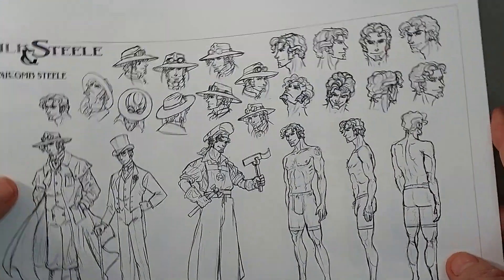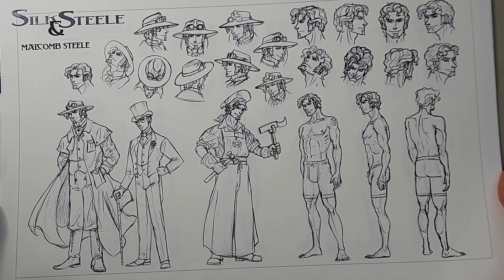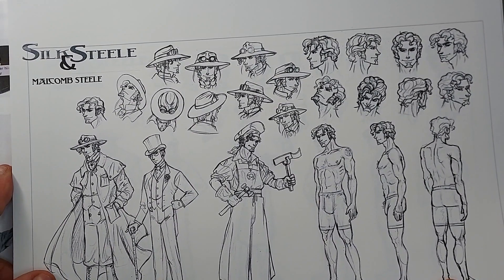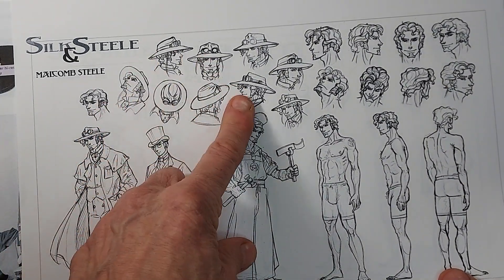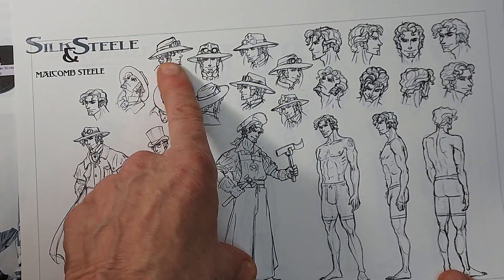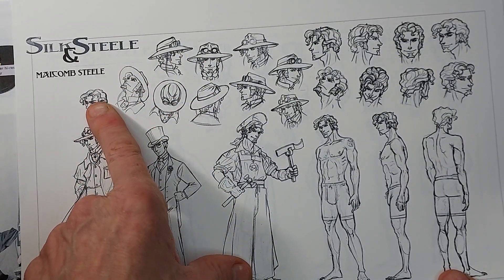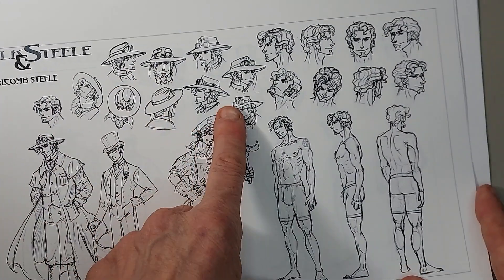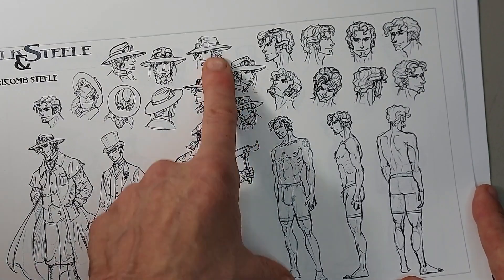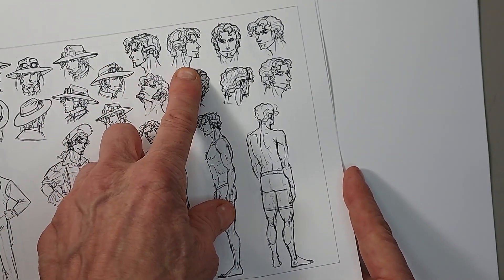This is Malcolm Steele and he is an engineer - Mr. Fix-It Tinkerer. If it's got to be made in any way, shape, or form, he can do it. He's got a lot of mystery in his background and he's an intriguing character. He usually wears a nice Australian-style outback hat and goggles. I needed to have him from three-quarter up, three-quarter down, three-quarter side view, side view, front, three-quarter back, and both side views because his hair parts a little bit differently on each side.